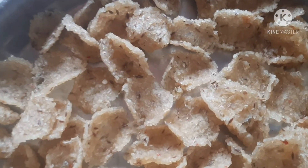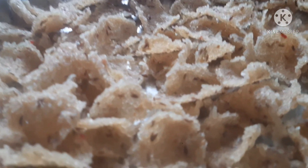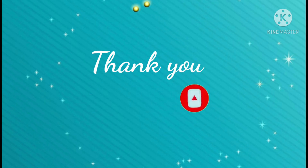If you like this video, please share with your friends and subscribe for the next video. Thank you so much for watching. Bye bye.